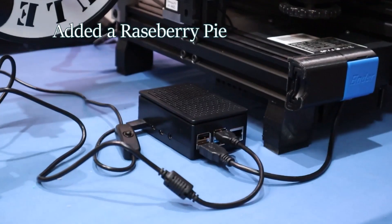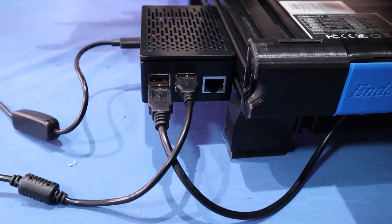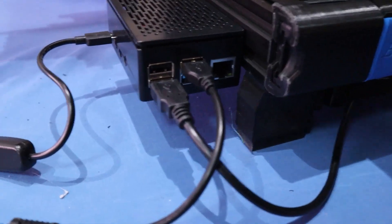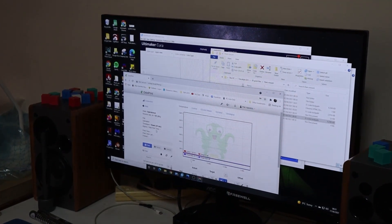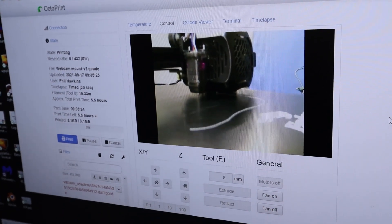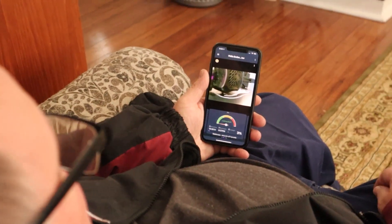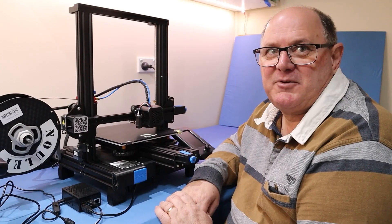For Father's Day I got a Raspberry Pi. A Raspberry Pi is basically a micro computer. It's connected to the printer all the time via USB and it enables you to print remotely, monitor remotely, basically control the printer from your phone, laptop, or tablet. That's a good upgrade.